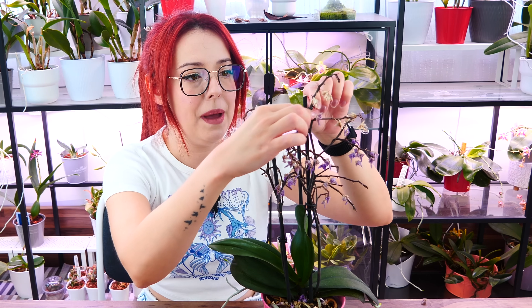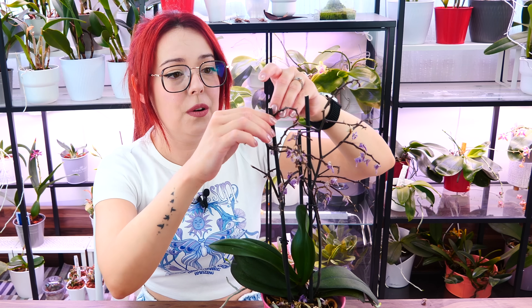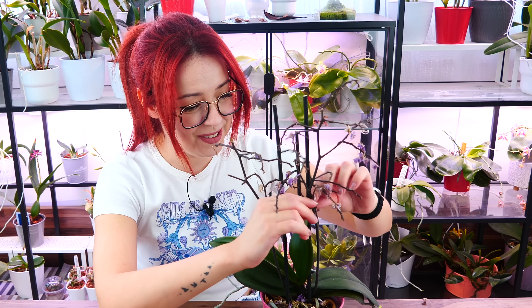Your orchid might still have live flowers or buds on it. In my case, the flower spikes are alive and will not yellow — they'll stay on the orchid, which is not something I want. Flowers, buds, and even flower spikes consume energy without giving anything back. Right now, since we don't have a decent root system, consumers are the last thing we want. So we're going to have to do something most of us don't like to do — cut those flower spikes.